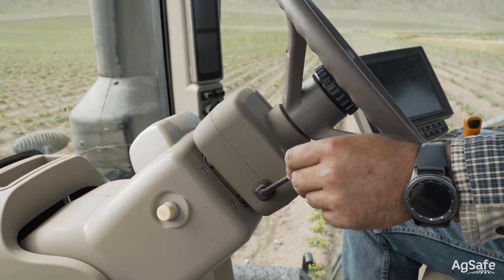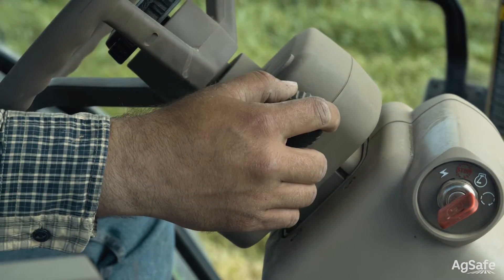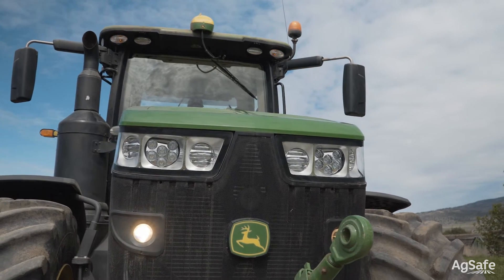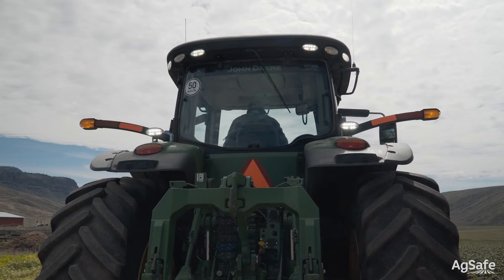Make sure the windshield wipers are functional and the windshield is clean. Check all of the tractor lights: high beams, low beams, tail lights, brake lights, emergency lights, and any additional tractor lighting. If another worker is close by, get them to help — this will save some time.